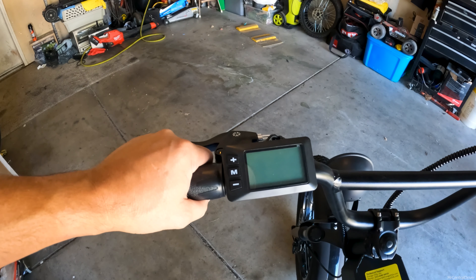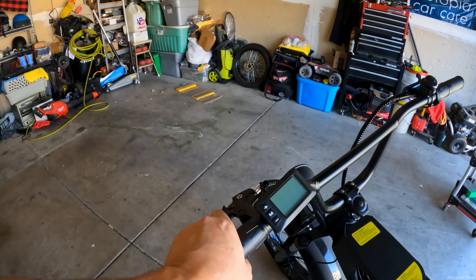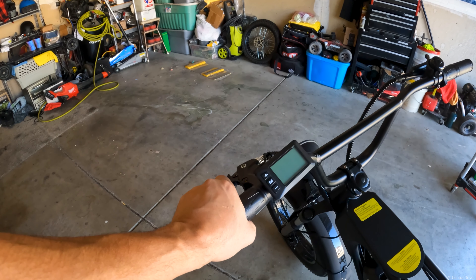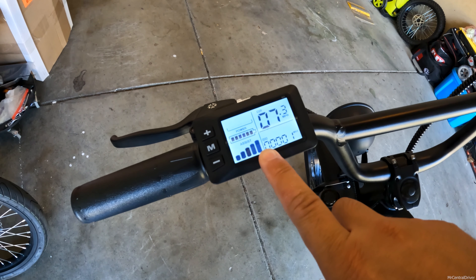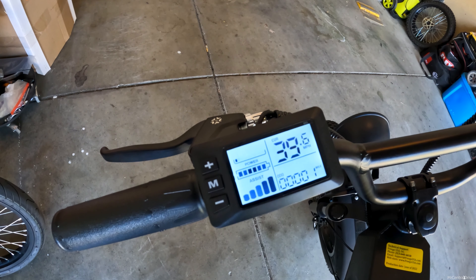To turn everything off, hold the middle button, or just hold the Up button again to turn off the headlight manually. Some people say you need to hold the left brake lever for 10 to 20 seconds while turning the bike on to unlock full speed. I don't think I need to do that — I already lifted the bike and it's showing 39 miles per hour with no load. I'll show you: at pedal assist five, we're getting 39.6 mph with no weight on the wheel.